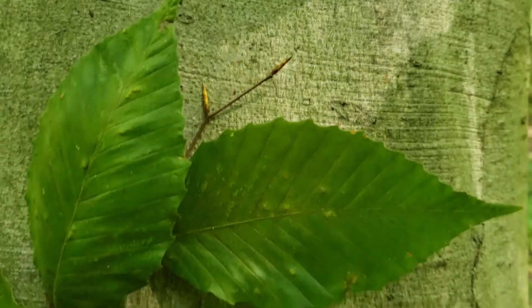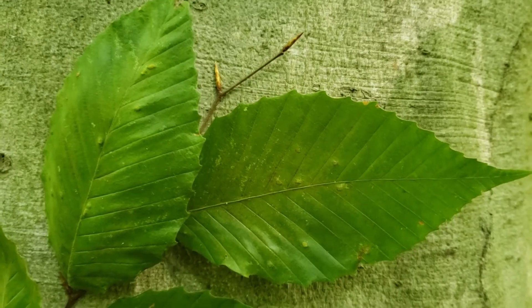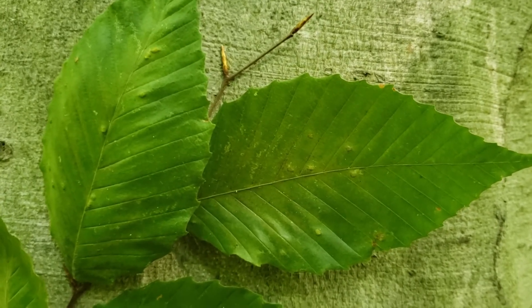Sometimes in the winter the leaves on American beech will hang on, be brown, and gradually bleach out to a very light tan by the end of the season.